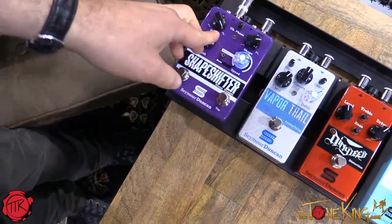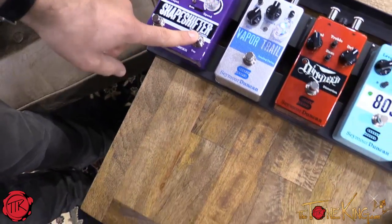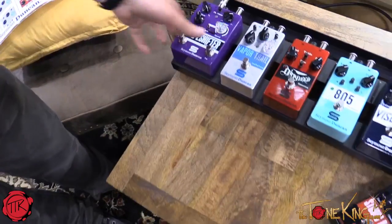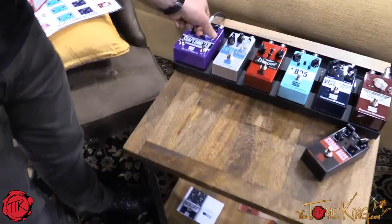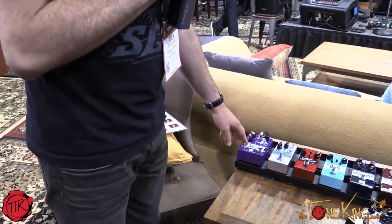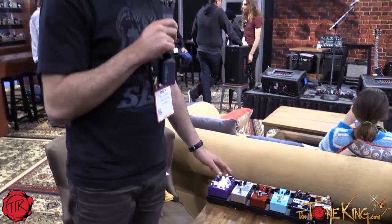Full depth control, and it's a tap tempo. With the ratio, you've got subdivisions up to four to one. So your quickest tap, you can then adjust — you can get four times quicker than your quickest tap. Again, it's the Shape Shifter. Beautiful pedal.